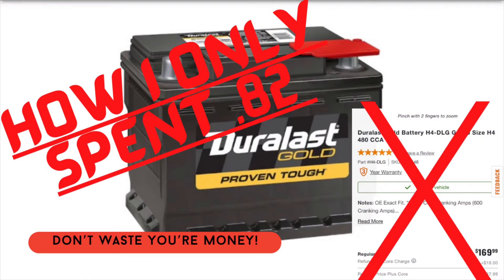Thanks for clicking on my video. This isn't just clickbait. I'm gonna show you how I got my car back up and running for only 82 cents.